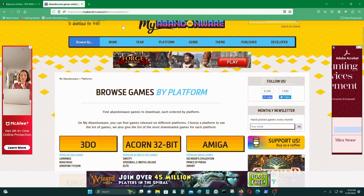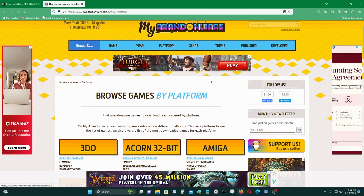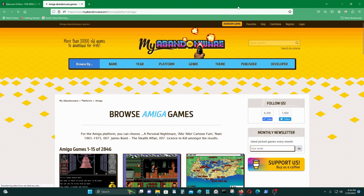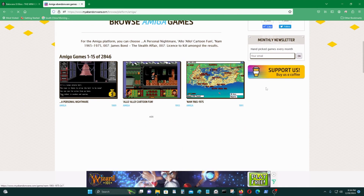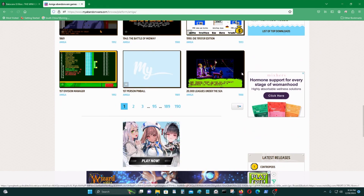As for the games or discs, you can find them at myabandonware.com. I'll leave all the URLs in the video description below. Go to Amiga and you can find all the games — some of them you'll have to pay for but most of them are free.